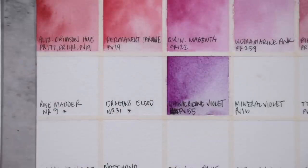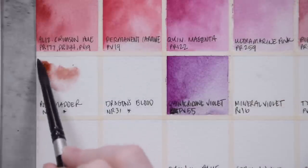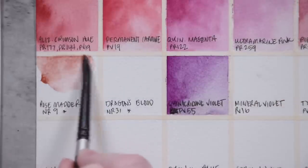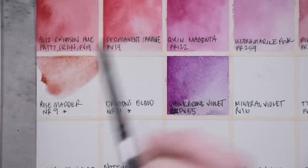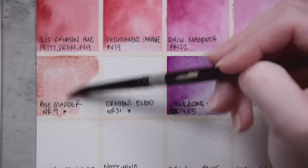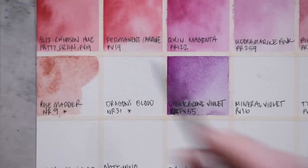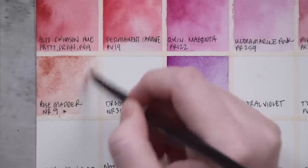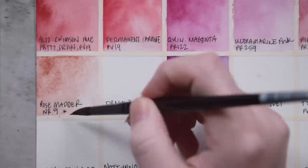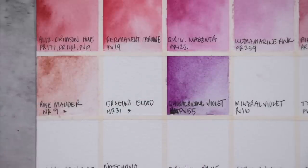We have two naturally-based pigments here — that's why you see an N instead of a P at the beginning of the pigment number. This is NR9, which is Genuine Rose Madder. This is a color that hasn't been used in most mainstream palettes for a while because it's very fugitive. However, a lot of people still really love working with it, and a few brands offer some specialty mixes knowing these aren't very lightfast. Most of Agallo's watercolors are rated as seven or eight on the Blue Wool scale, but these two colors here are rated as threes.